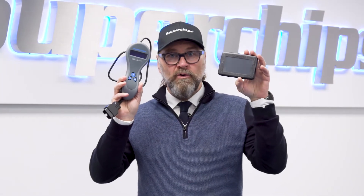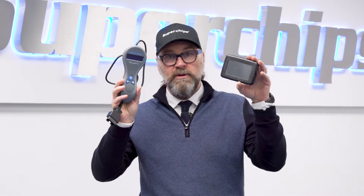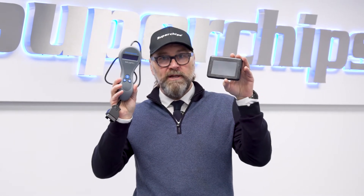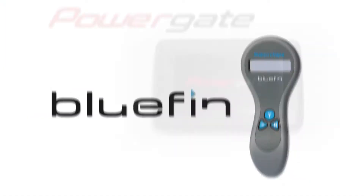They both are used for installing a tune or a new file onto your ECU. It's exactly the same file that both of them deliver — it's a Superchips file, you can either load it up with a Bluefin device or a Powergate device.